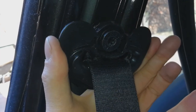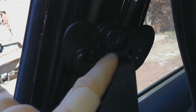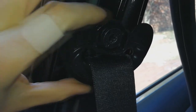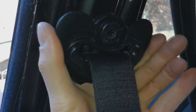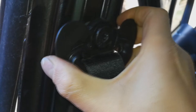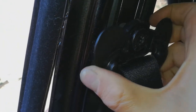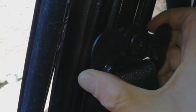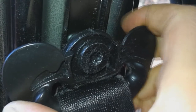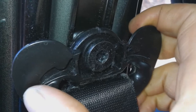The seatbelt noise is actually coming from inside here. There's a little washer that is making a noise. Listen closely and you'll hear it — that's the clicking noise. I'm going to show you what is making that noise.